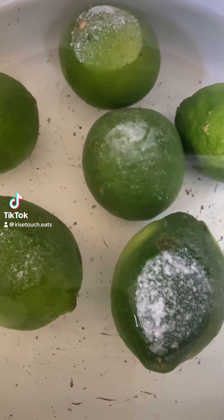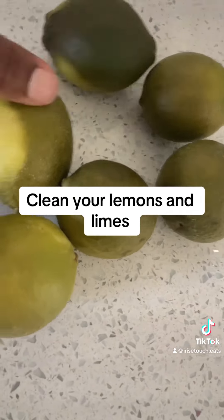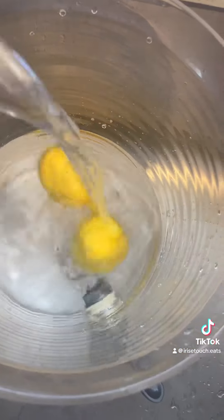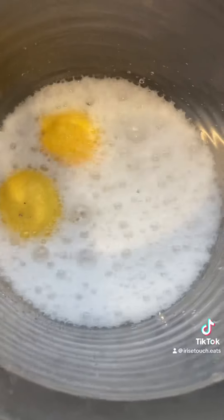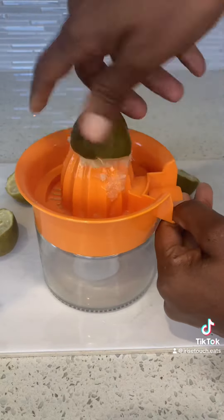Let's make some infused water. Clean your lemons and limes. Get all the juice from your limes.